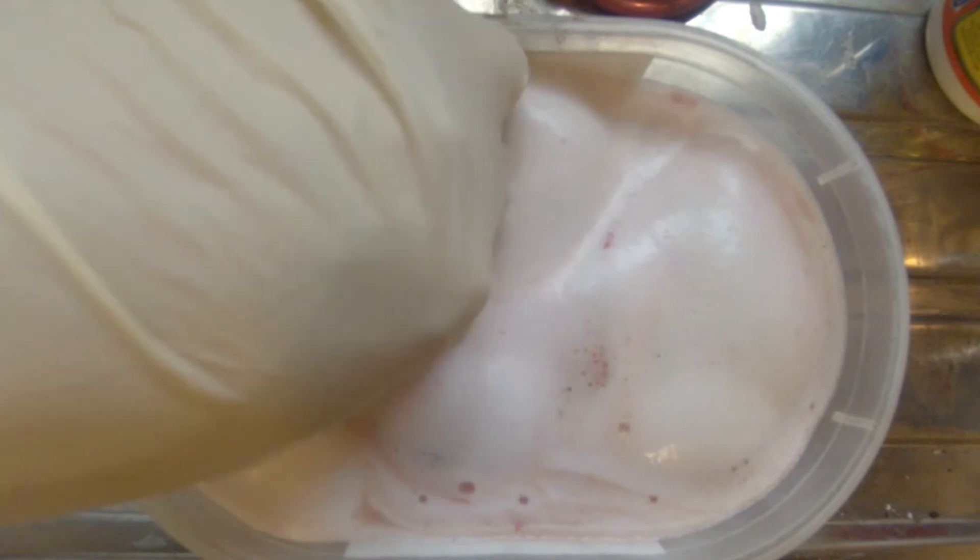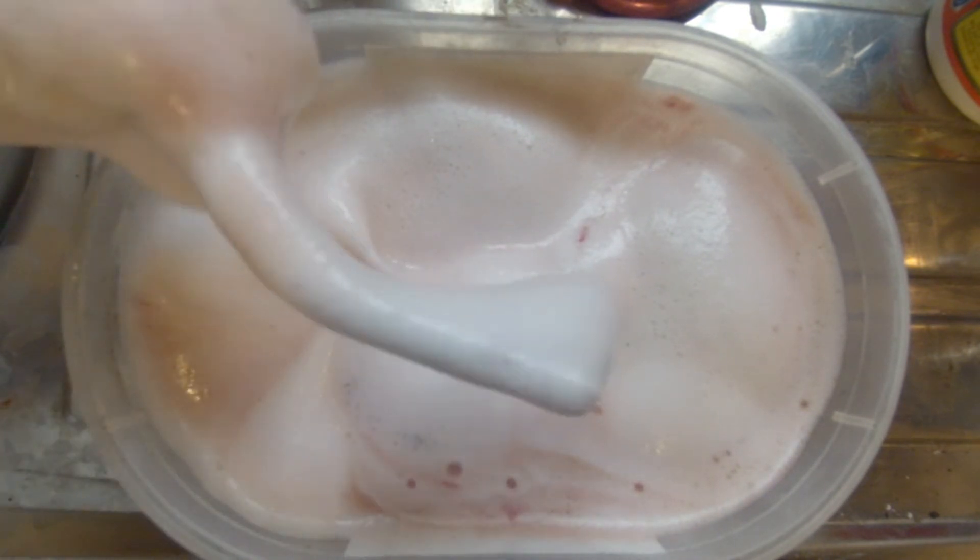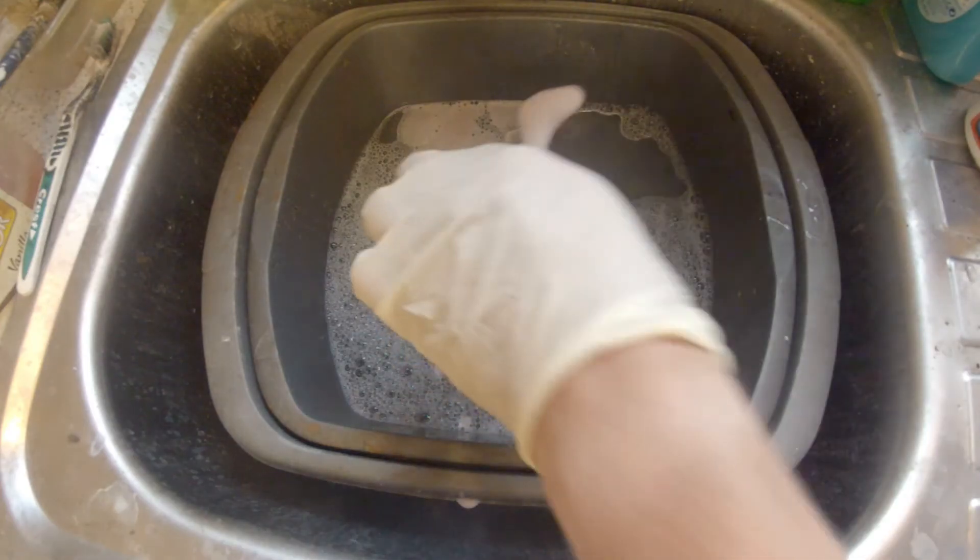Once you think the items have been in there long enough, take them out and put them into some warm soapy water. This will remove the oven cleaner and prevent it from eating away at the metal.